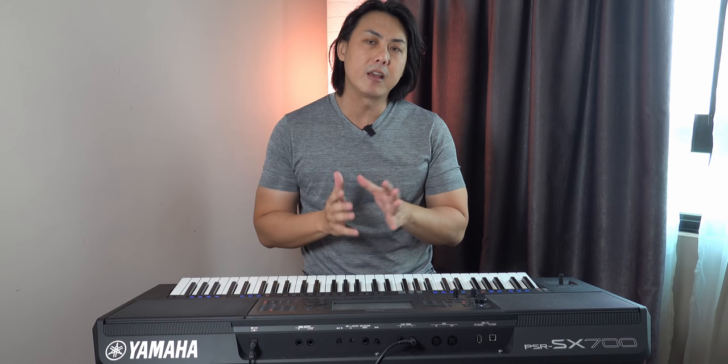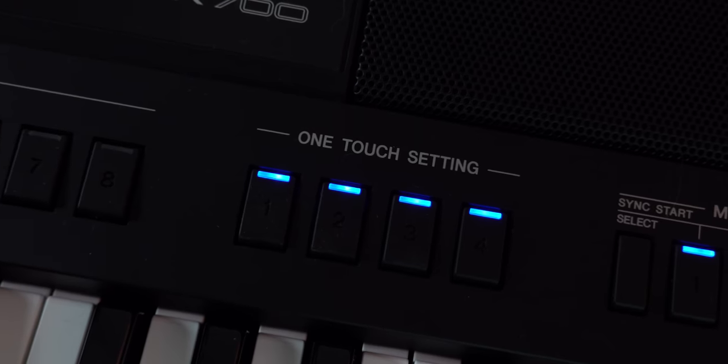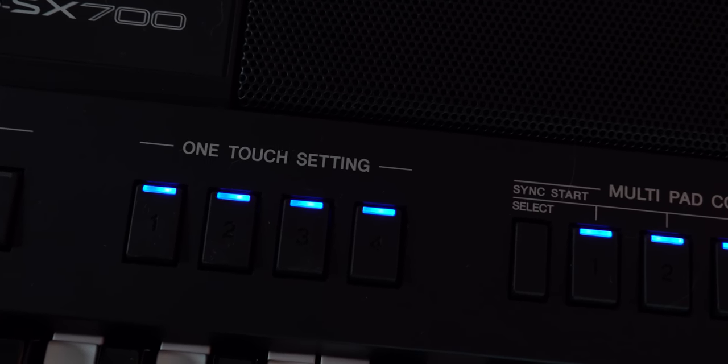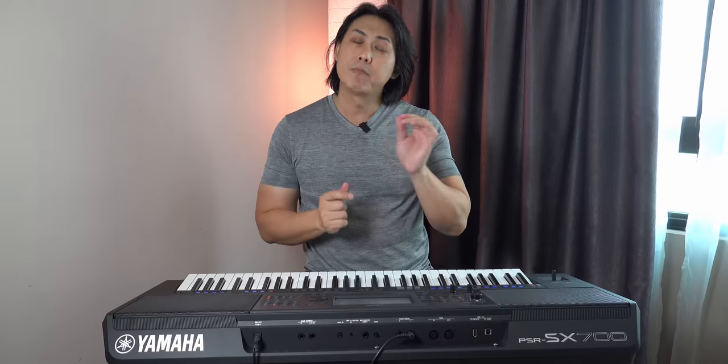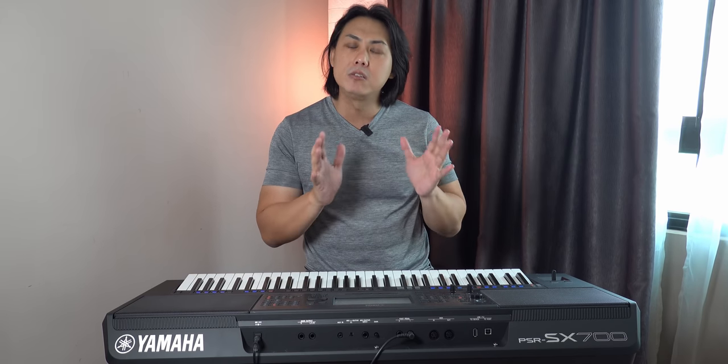The One Touch Setting on the PSR-SX series is very well programmed. Right out of the box it allows you to call up a style and have four sets of registrations perfectly matched for the sounds — the volume and effects are all very well balanced, and you can start playing straight away without much work. Compared to the Korg, I think the Korg PA series' One Touch Setting is not as well programmed as the one found on the PSR-SX series.